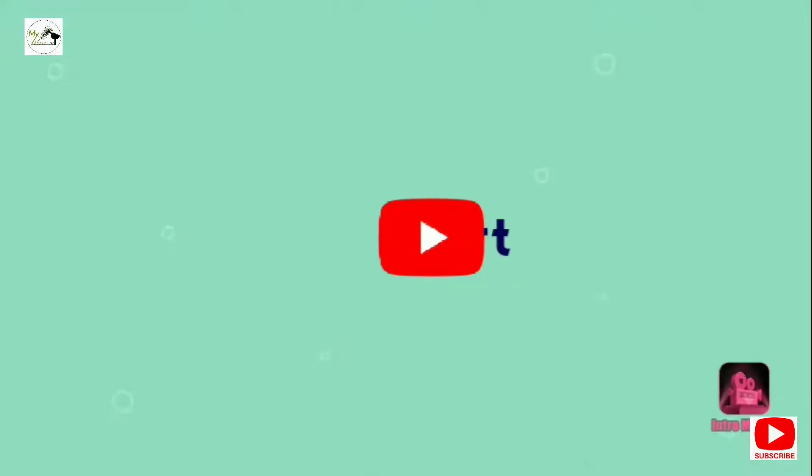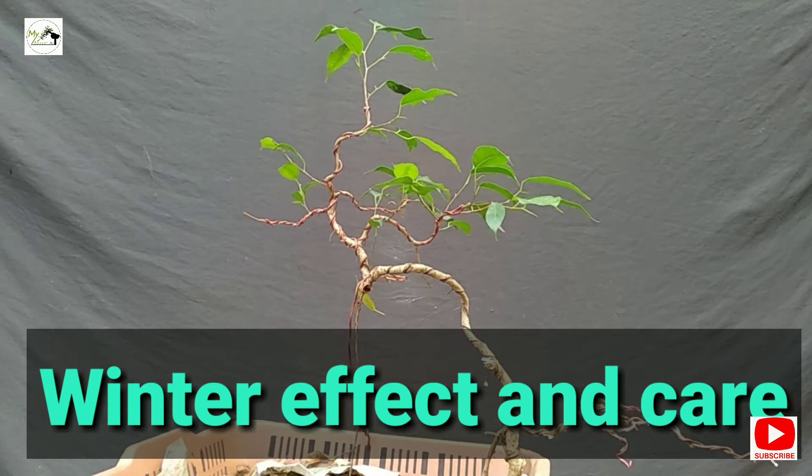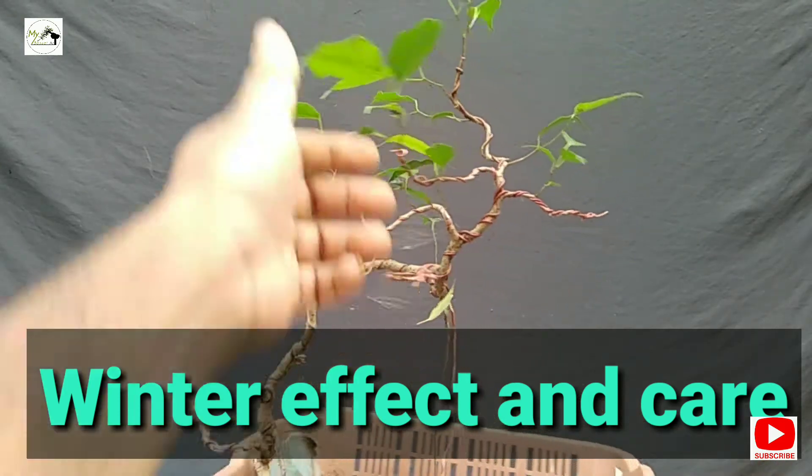Welcome back friends. Today we have a Ficus benjamina. This is the leaf.